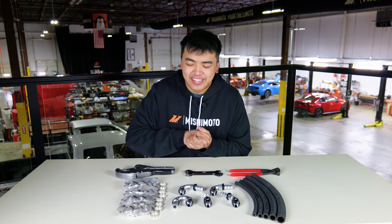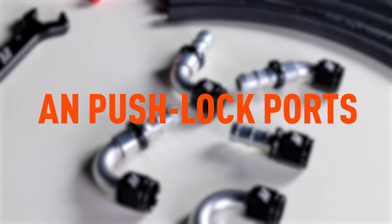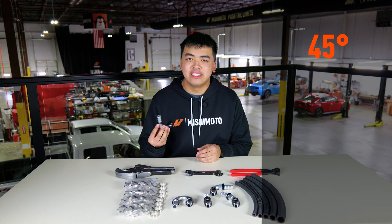And for the more exciting part: our new fittings. These are AN pushlock ports which make installation a lot easier and simpler compared to braided lines, and we make these in a ton of different angles so that it's easier to route your lines.